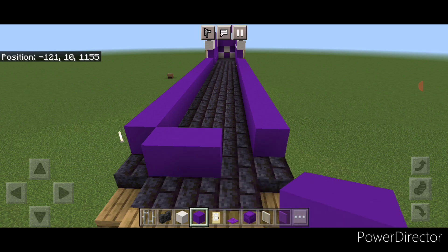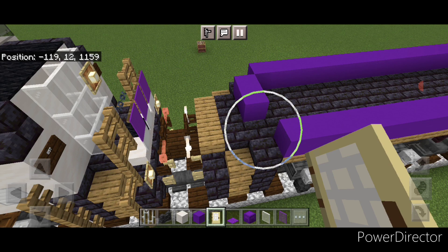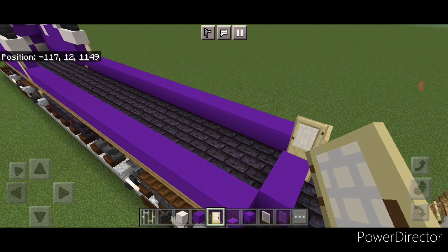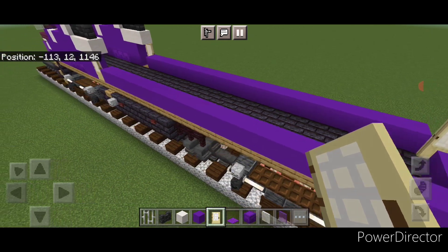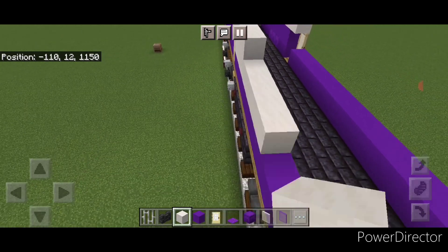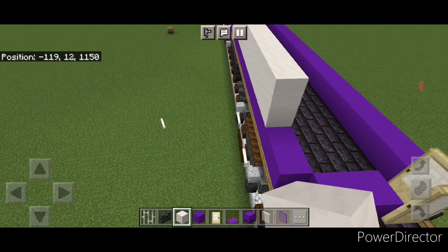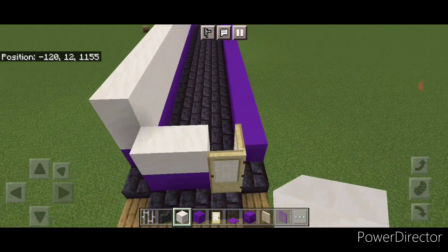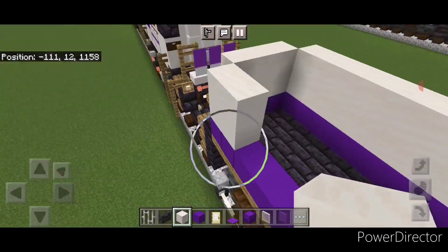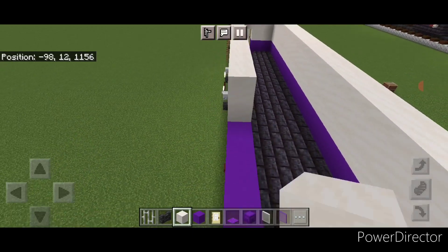Then put two purple concrete here. Then take a birch door and put one door sideways right here, then turn and one right here. Then go back to smooth quartz block, come up to the front behind this door, and do two layers of smooth quartz coming back to the back of this purple concrete. Then start here and come two high with smooth quartz block and bring it all the way forward to the front on this side.